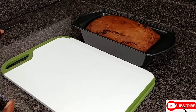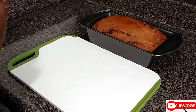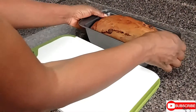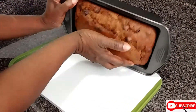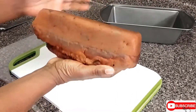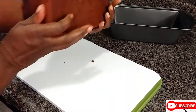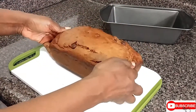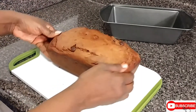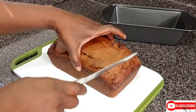Now that the banana bread is cool, it's time to remove it from the pan. Pour it out onto the pan. Look at it — look how beautiful it is looking. It's time to cut the banana bread.